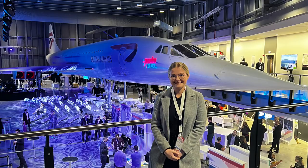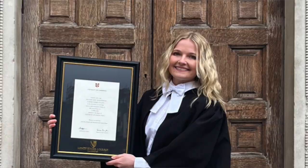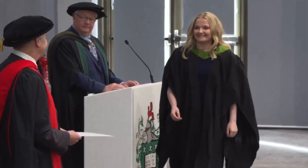Hi everyone and welcome back to my channel. For those of you that are new here, my name is Ellie and I'm currently a space systems optimization engineer. Previously I finished my master's at the University of Cambridge where I studied mathematics, and prior to that I spent three years studying mathematics at the University of Leeds. I'm a bit of a maths nerd, which is why in this video I'm going to be talking about how I revise for exams.